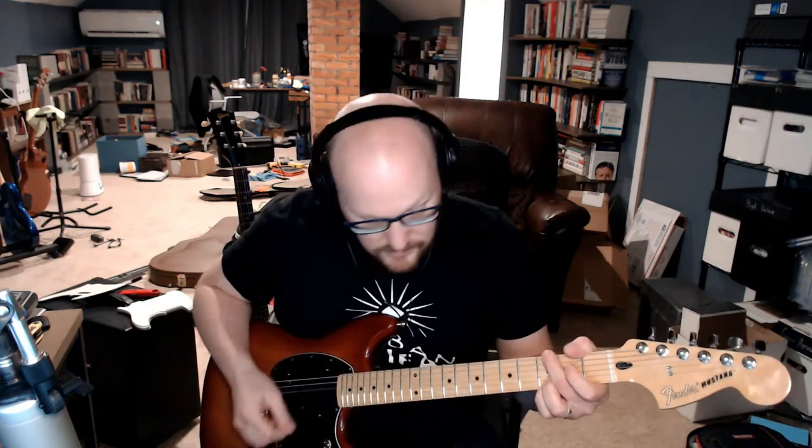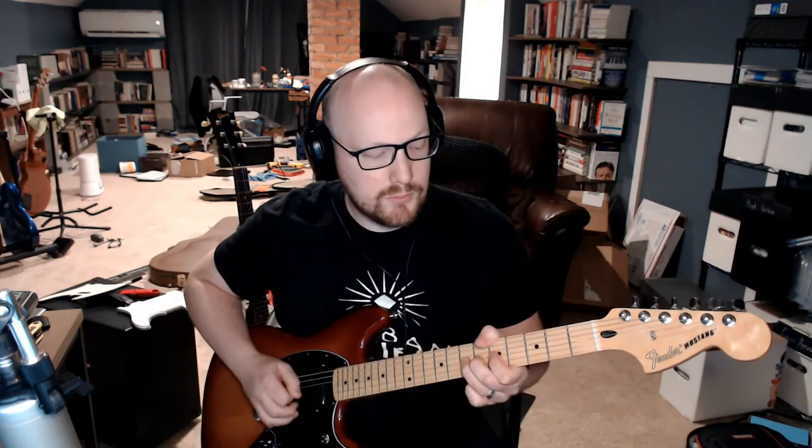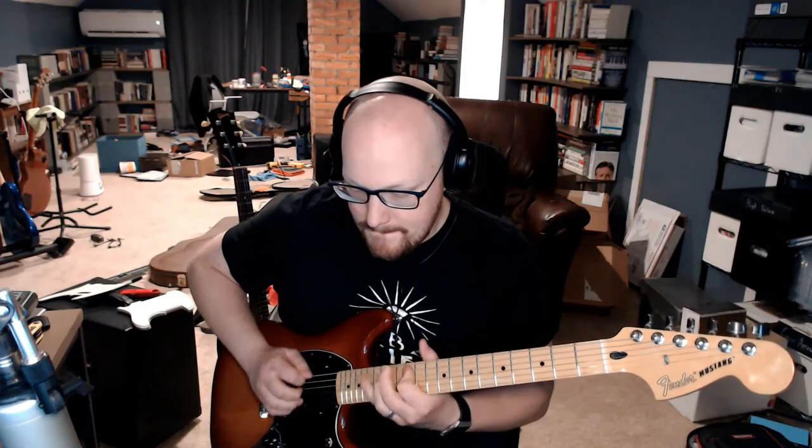Here's the same amp I've been using — a Fender '68 Custom Deluxe captured into my Kemper Profiler — and I just turned on the green distortion, which is tube screamer-ish, with the gain about halfway up.